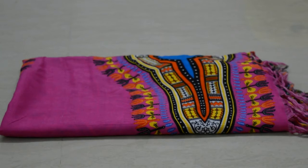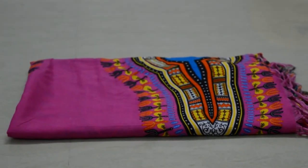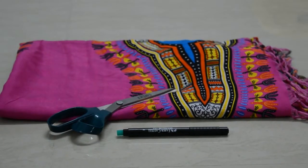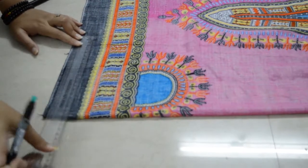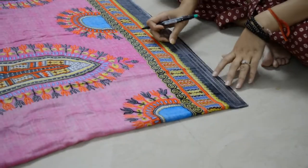For this DIY you'll need a large scarf, a pair of scissors, a marker, a scale, and a needle and thread to sew. Start off by making 15 to 20 centimeter markings on both sides of the scarf — these are going to be your sleeves.